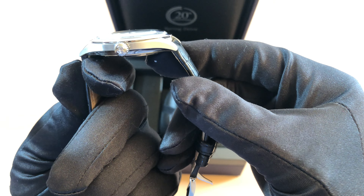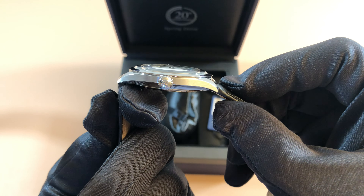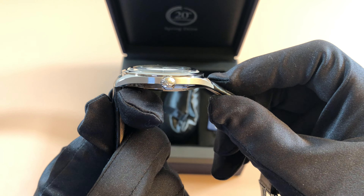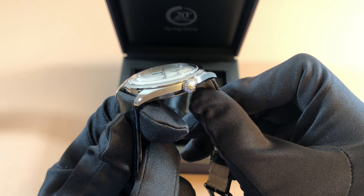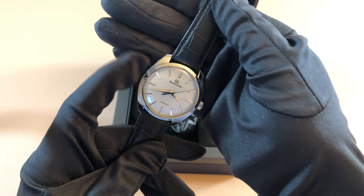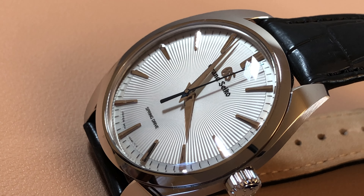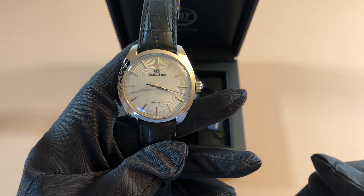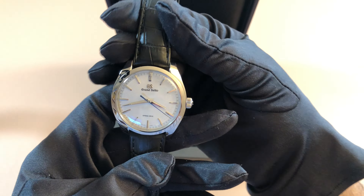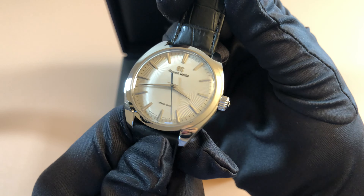You guys can tell from the side profile here that this watch is super thin. Even with that slight bubble crystal right there, it's only a tick over 10 millimeters thick, which is ideal for dress watches. And as part of Grand Seiko's elegant collection, this is a very proper dress watch. This case shape actually made this model very famous. There are a couple other models which also follow this case shape, but this model particularly was so special and unique because of the dial.